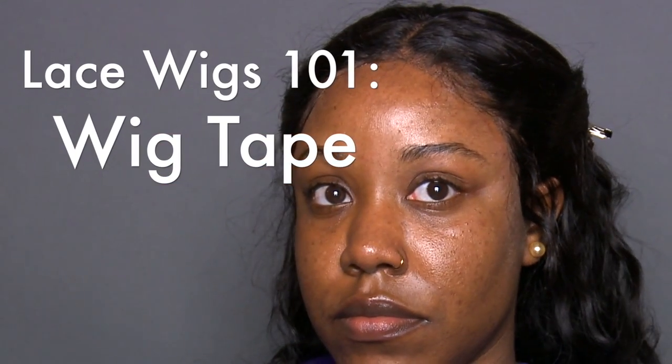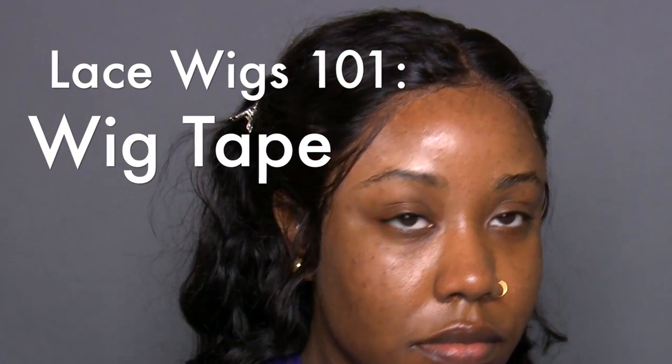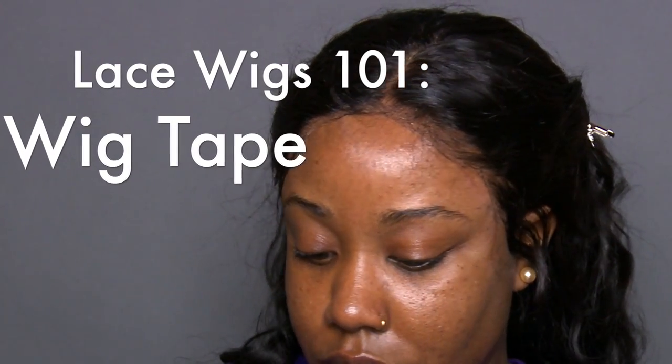Hey cousins, welcome back to my channel. I looked all over YouTube and I couldn't find one video that showed how to apply but also remove your wig tape without damaging your edges and preserving your hair. So if you're interested in my lace wig tape routine, stay tuned.